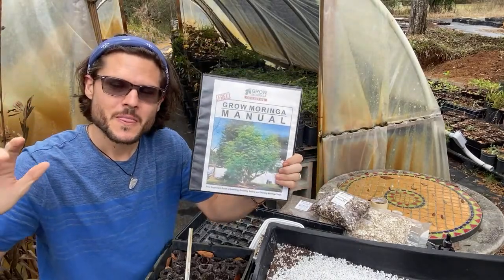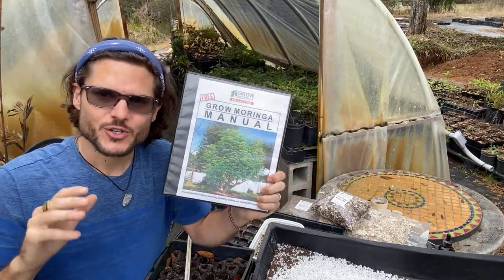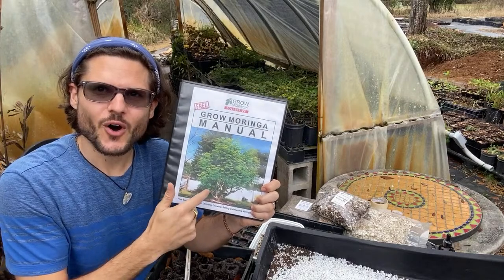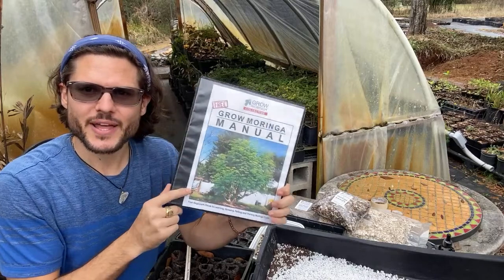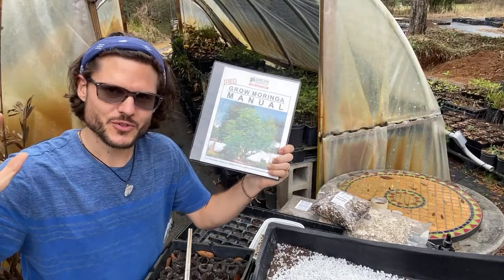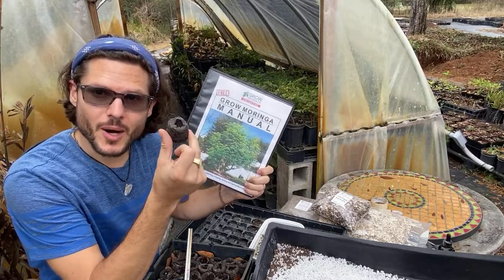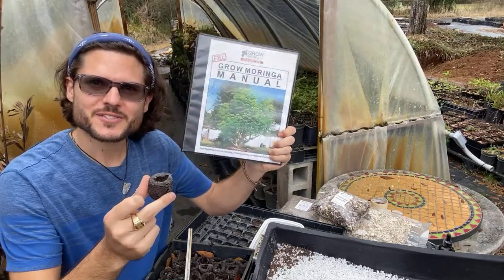We're going to start planting moringa seeds today. One of the ways to get all the answers about moringa is to go to growmoringa.com and download the free manual — it gives you everything you need to get started. Today we're going to plant moringa seeds using biodegradable peat moss pellets here at the farm.